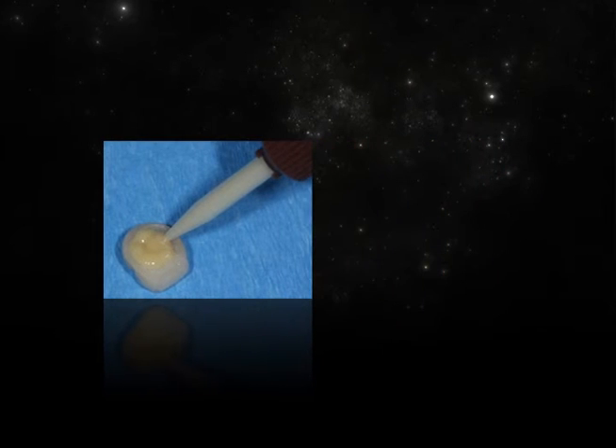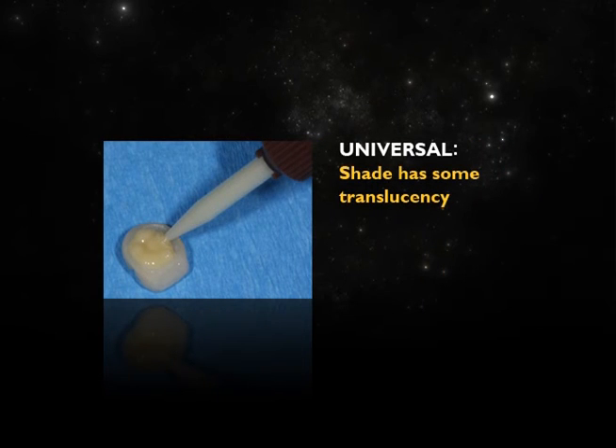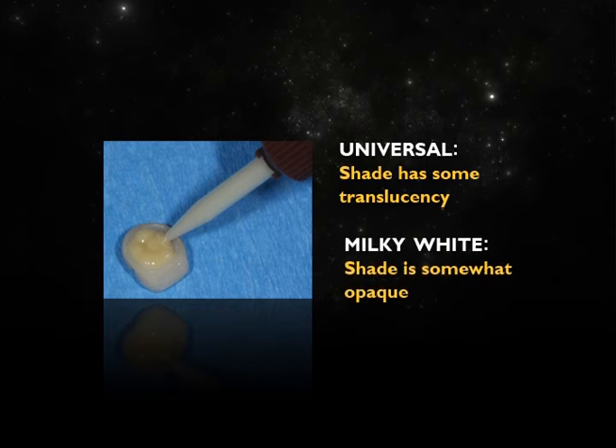Plus, Duolink Universal is available in two aesthetic shades. The universal shade can be used for most restorations and Milky White is perfect for masking darker tooth preparation.